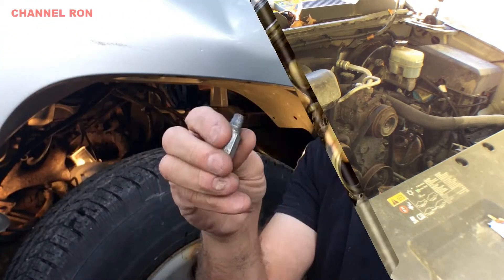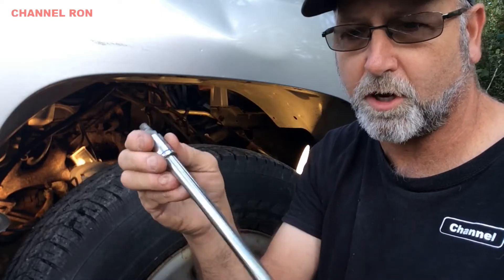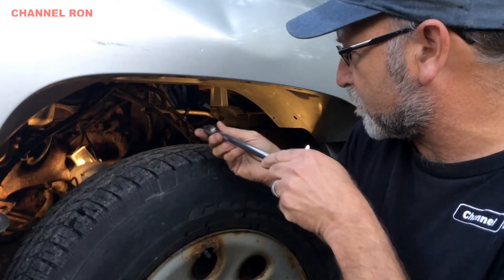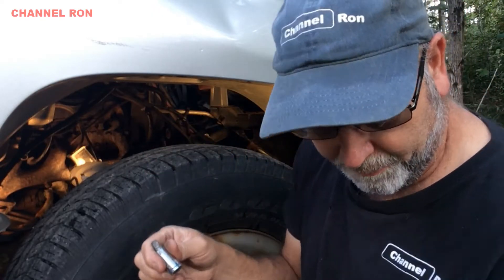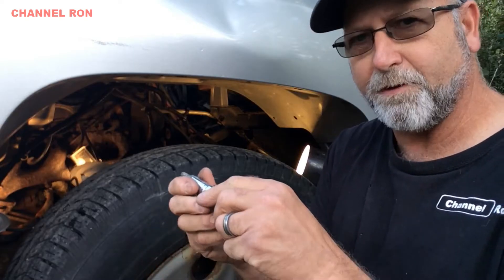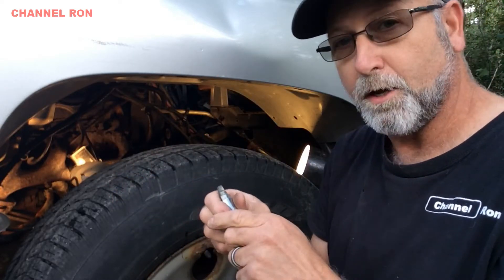Here's the EZ out I'm going to be using — I'll put a link down below. I've got a half-inch socket, 3/8 drive extension. I'm going to stick that in there and tap it with a hammer. Once I do that, I'll pull that out and get up there with a half-inch drive ratchet, and hopefully I can just pull it out from up on top.